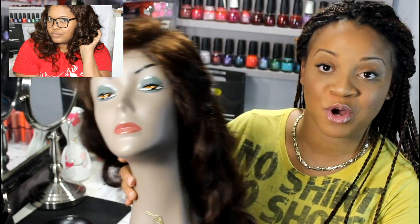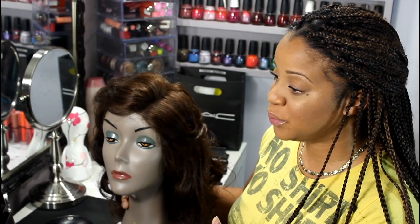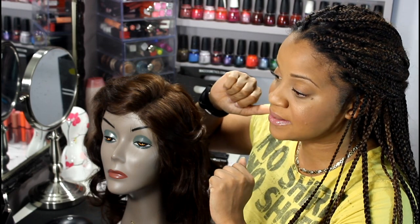Hey guys. So for my overall review of this hair from RPG Show — this is the Megan Good — I'm going to have to say this is the first time that I didn't 100% just love the hair out of the bag. I can show you on the mannequin, the top does look very wiggy, and it does seem that they made it a little bit too dense.